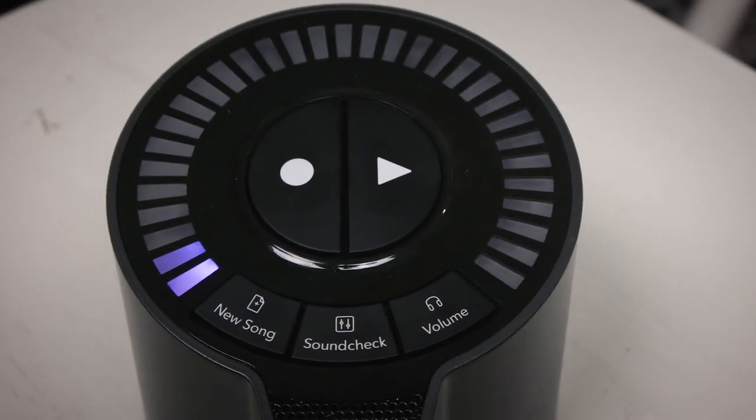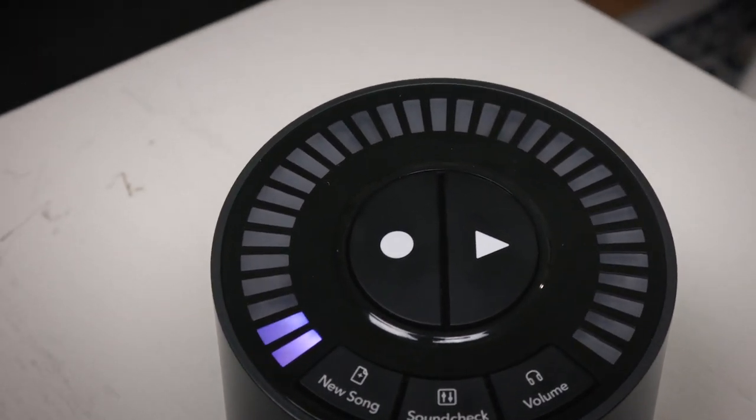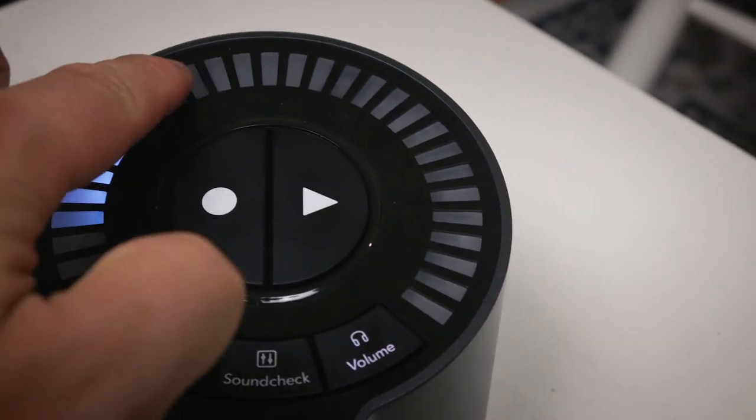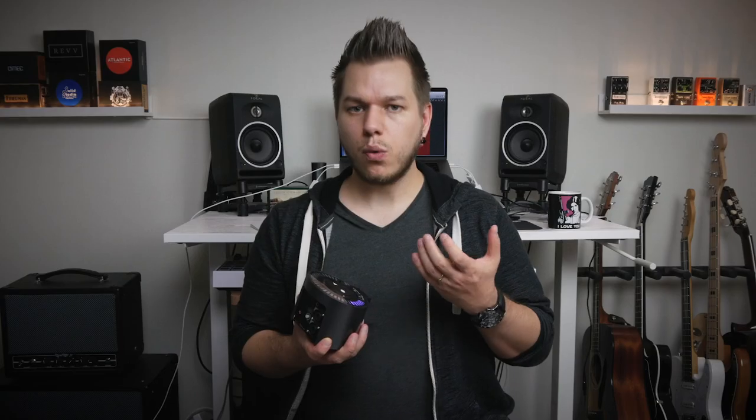If you connect to input jack number one on the back side it disables the condenser microphone. On the top you'll find buttons for record and play, buttons to start a new project or song, the sound check button which is basically an automated input gain adjustment. The buttons feel kind of unresponsive — kind of rubbery — and I don't like how they feel.